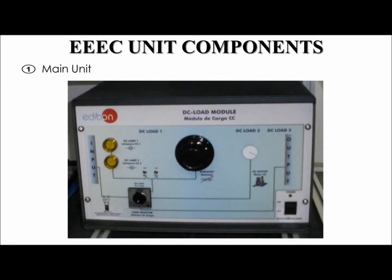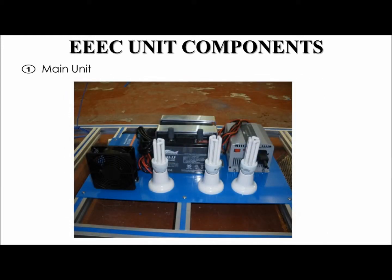Here is the DC load module. There is a no-load option, two small lights that can be switched on or off with this switch, a rheostat that can be switched on or off with this switch — both the small lights and the rheostat can operate at the same time — a small motor, or an output option. If the output selection is chosen, then the output is routed to the battery.